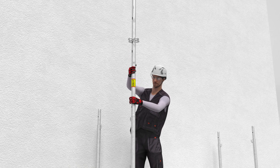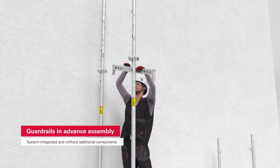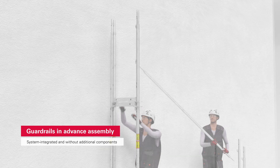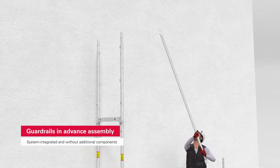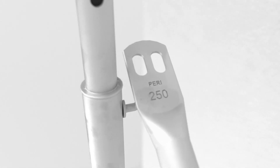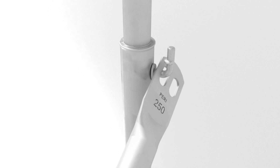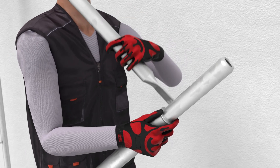The special feature of PeriUp Easy is its guard rail in advance, which is integrated into the system and assembled in advance. As a result, it is always possible to assemble the next scaffold level from a safe position when the standard configuration is applied. This provides you with system-integrated safety without the need for additional components, thus saving you time and money.